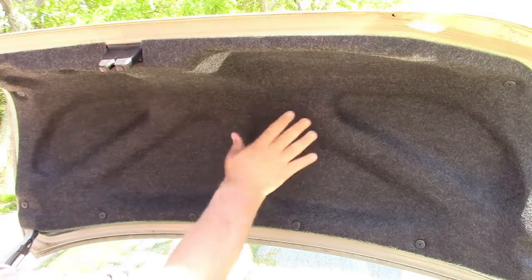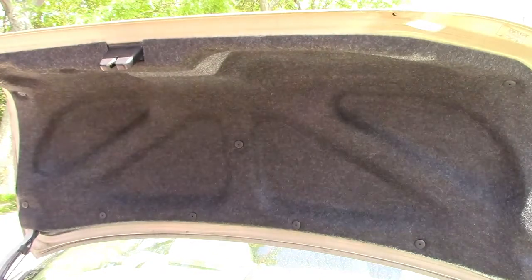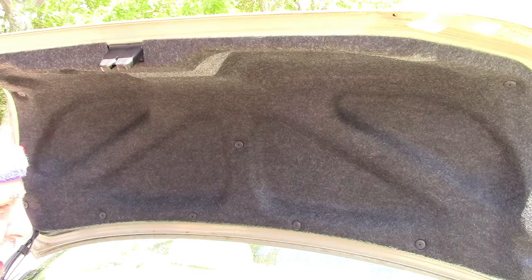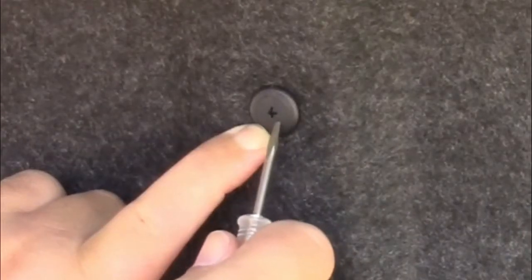In order to access the bulbs, we have to take this felt trunk covering off. You'll see there's a number of clips going around in numerous places. In order to remove this, you may have one of a number of different types of clips. This is what I like to call the Phillips screw mount — in the center it kind of looks like a Phillips screw, so we're going to use a Phillips screwdriver. This is a regular Phillips.